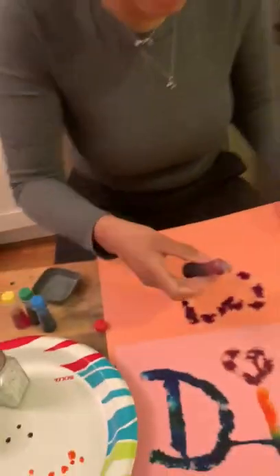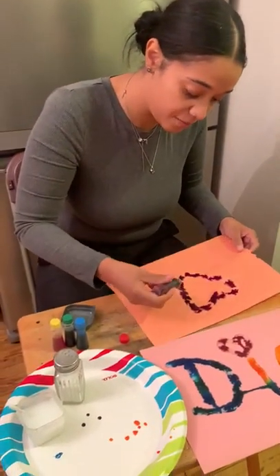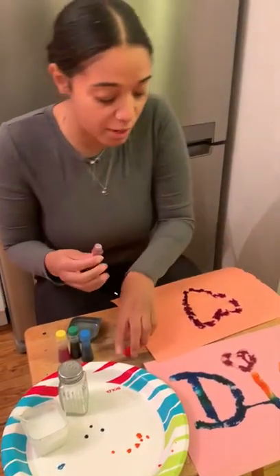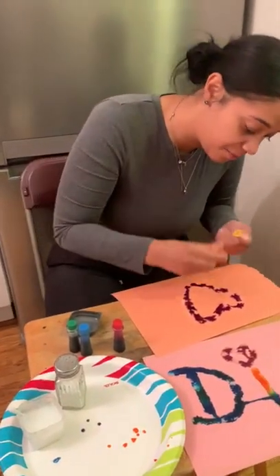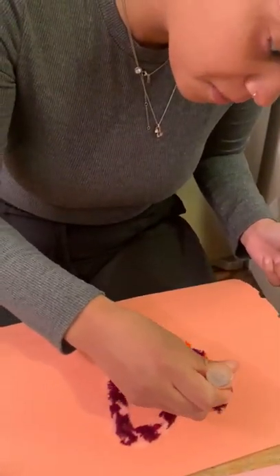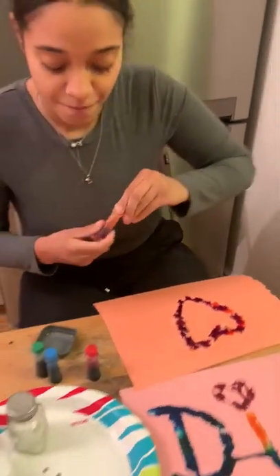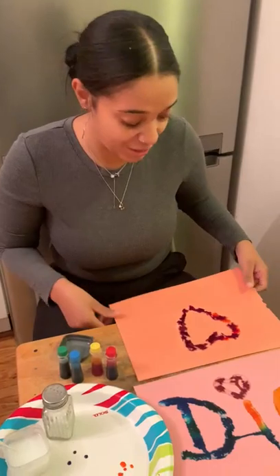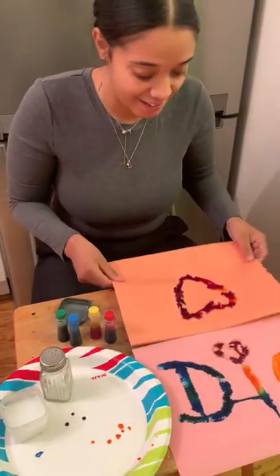There we go friends — it's gonna spread all around. You guys can put some more, all over the salt, in whatever color you guys want. Dio's gonna put some yellow now. And there you go friends! I can't wait to see what you guys draw with your salt and glue. Yay!